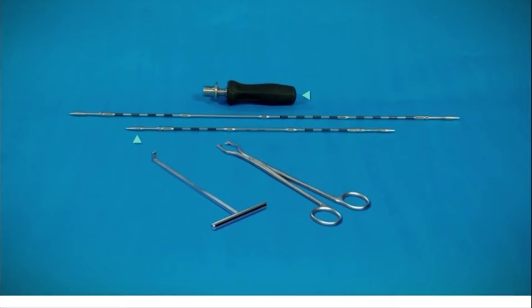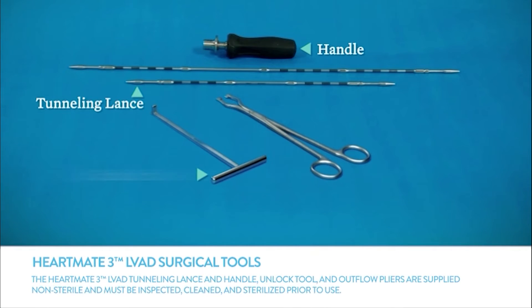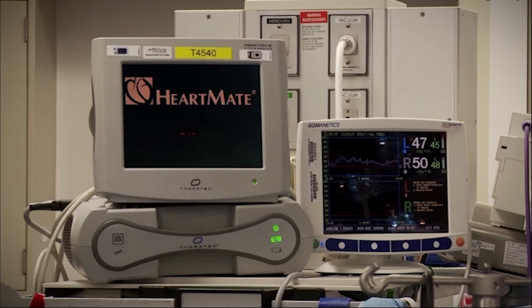Please note that the HeartMate 3 tunneling set, unlock tool, and outflow pliers are optional. The tools are reusable and supplied non-sterile. They must be inspected, cleaned, and sterilized in accordance with the instructions provided in the packaging and hospital policy prior to use.